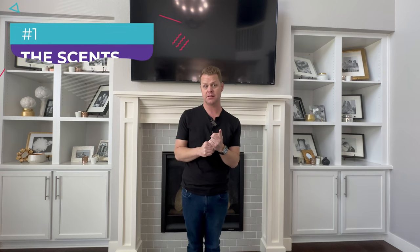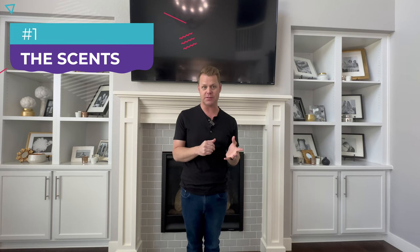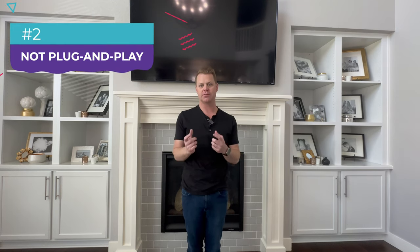It all comes down to two things: the scents you like, and whether you want your whole house smelling like a high-end luxury hotel. It's pretty inexpensive when you compare it to candles, which run 20 to 30 dollars each. Running this all the time costs less than you'd think, which brings me to the scheduling consideration — you do need to do a little work to make this fit your routine.